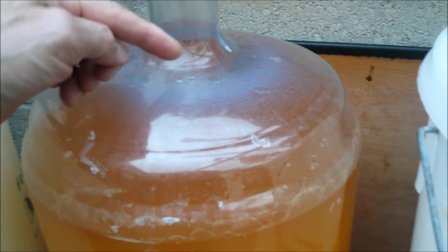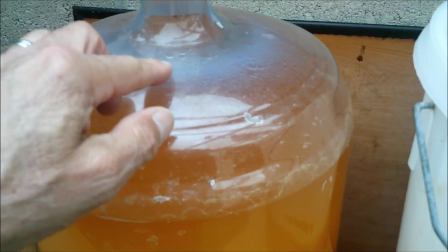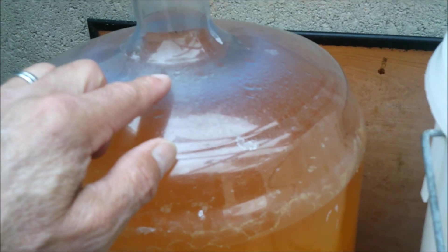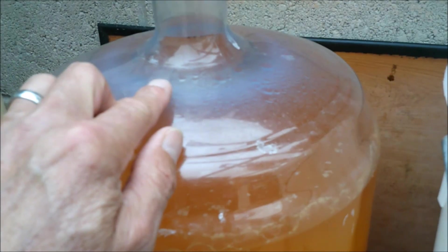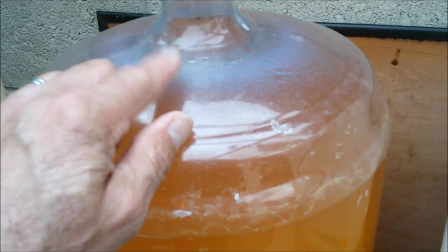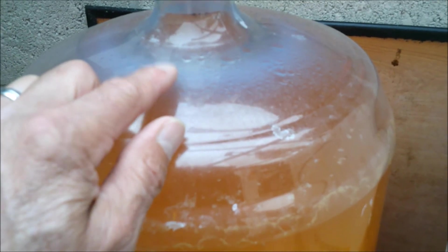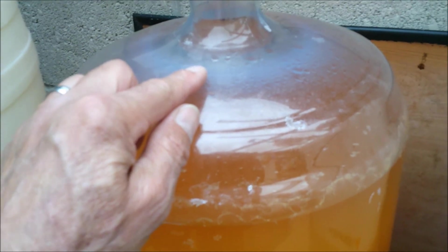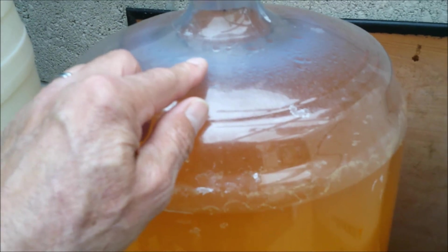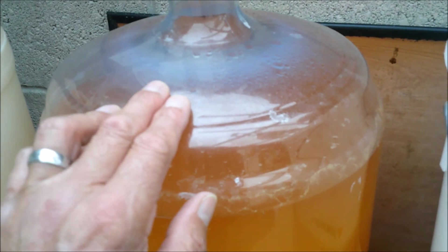Batch number one here — I'm going to get some of those brown tag things so I can write on batch one, two, what have you, and the SG — the original gravity and the final gravity. So this one was 1045, fermented down to 1000. And I tested the pH and it's 3.3, which is pretty bang on — ideally I think it's between 3.3 and 3.8, so very pleased about that. Had a tiny little taste and yeah, really interesting — some nice flavours and some tannin coming through in this one.